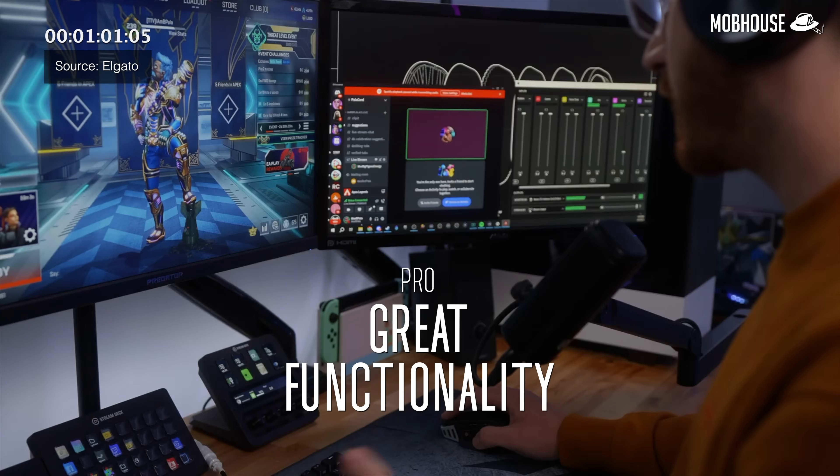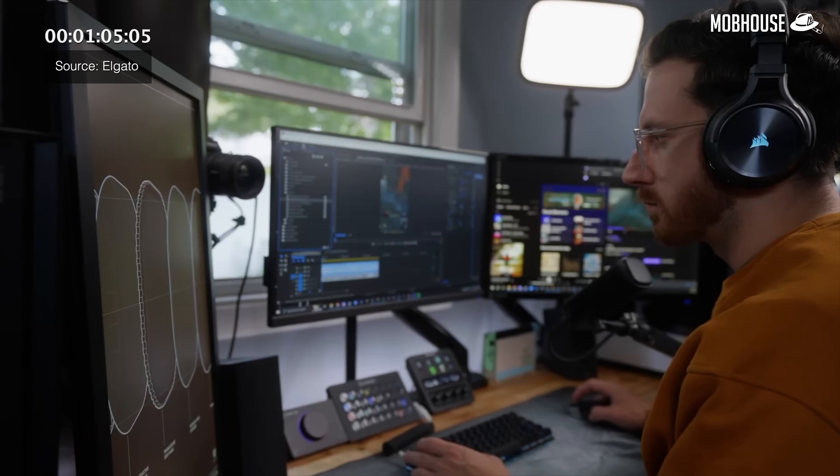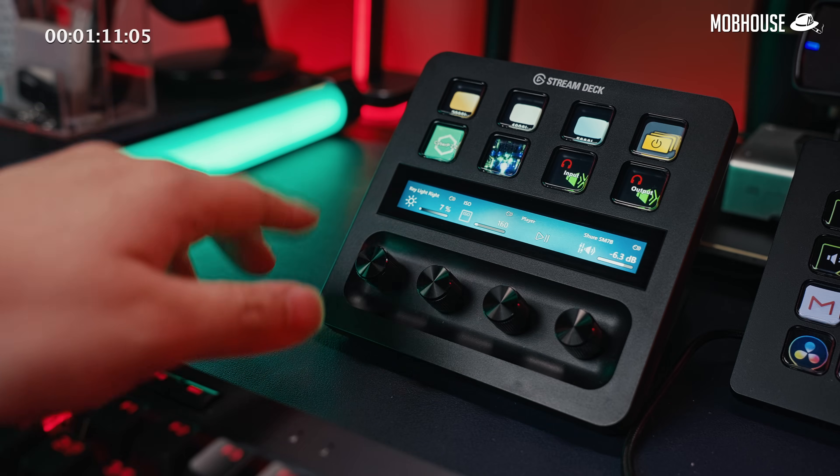Stream Decks were initially designed for streaming, but I see it being useful for a variety of different purposes. For instance, I use this Stream Deck Plus to control all my devices in this talking head setup and this is how I have it set up.